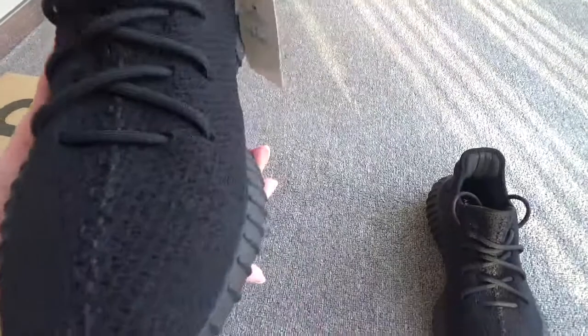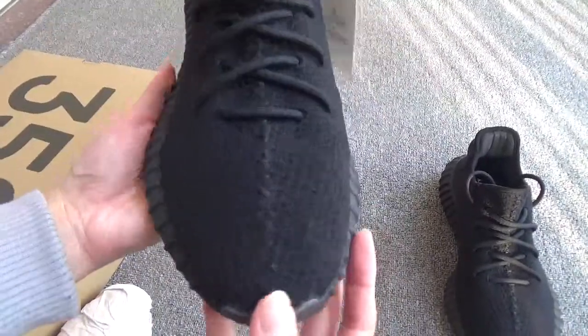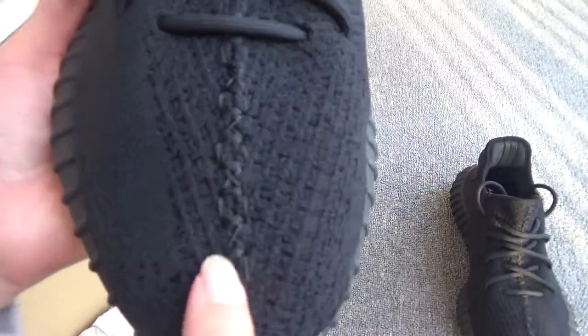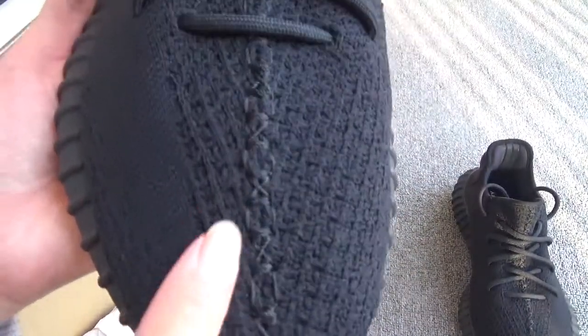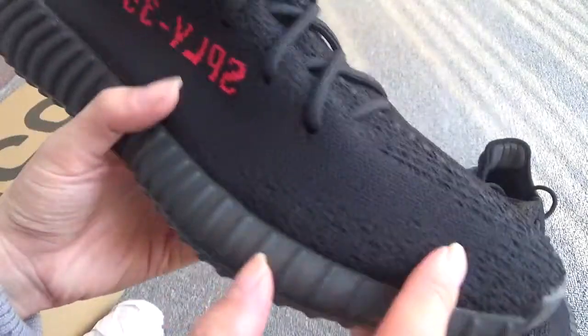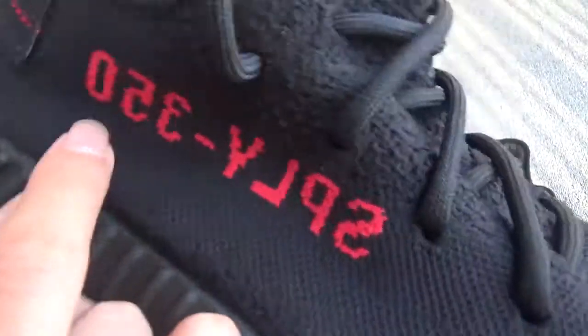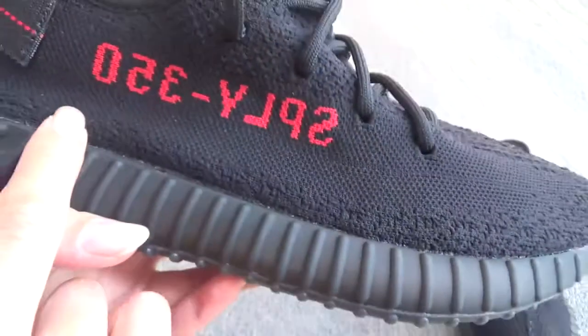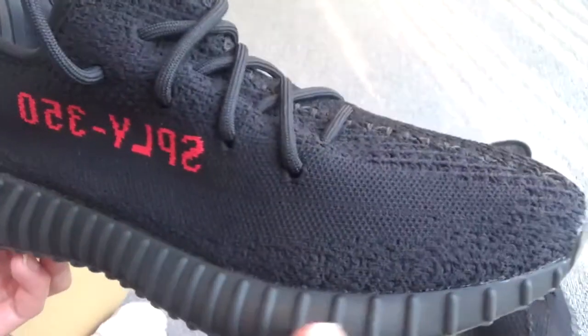Now let me show the details one by one. First, you can see the toebox — the small patterns and the middle stitching are perfect. Here's the black stripe and here's the red rose — Spidey 350 — very cool.